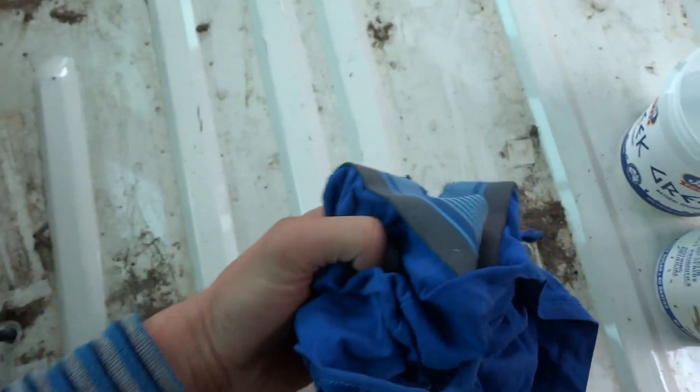I've used the leaf blower to get rid of as much of the loose dirt as possible, and now it's going to be old rags and water to get this as clean as possible using the old elbow grease method.